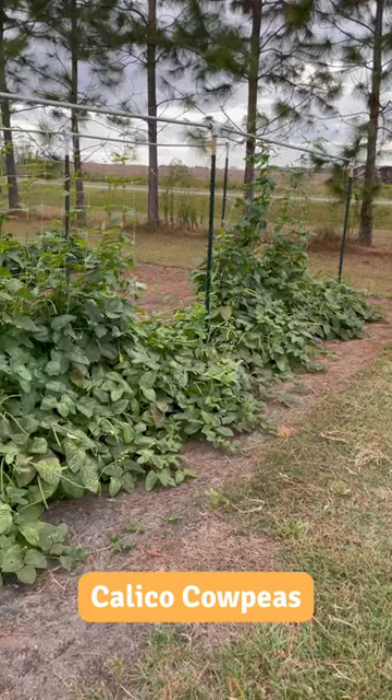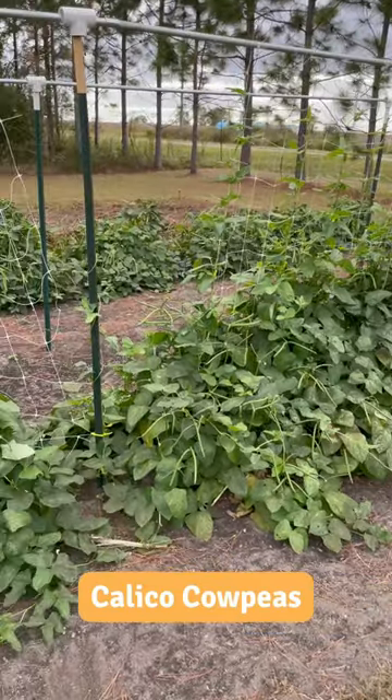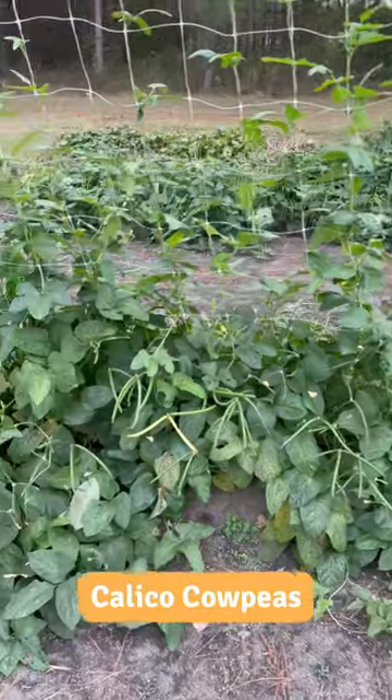Looks like we're finally starting to get some fall cowpeas that are ready to harvest. Let's see what we've got. This climbing variety here was called Ozark Razorback Cowpea by the guy who sent us the seeds. I believe it also goes by the name Calico Cowpea.